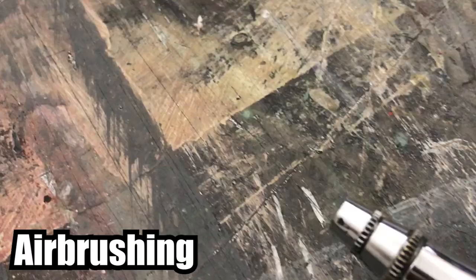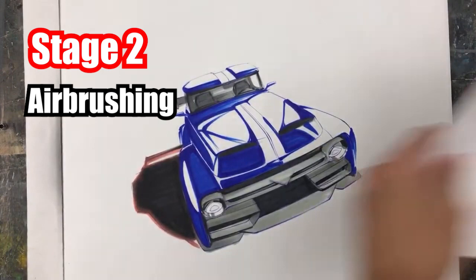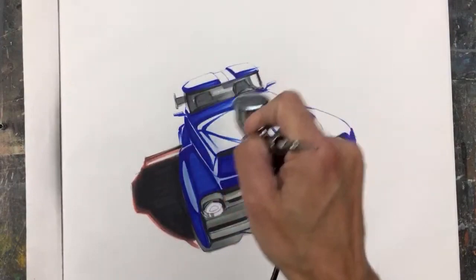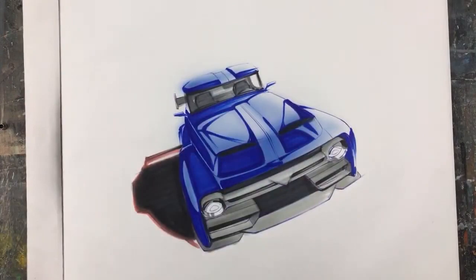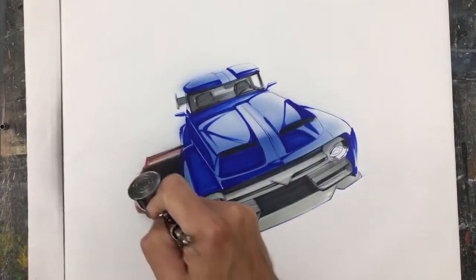Stage two is airbrushing. This is where all the gradients are done and where the softest part of the work happens — transitions from a dark blue to a light blue, as well as taking the base gray from the marker stage and making it darker. What I'm looking to do is bring up the saturation by going over everything a little bit, which also helps balance the color families so everything feels more connected. I'm also fading colors from darkest to lightest and using the airbrush to get more control over my values.